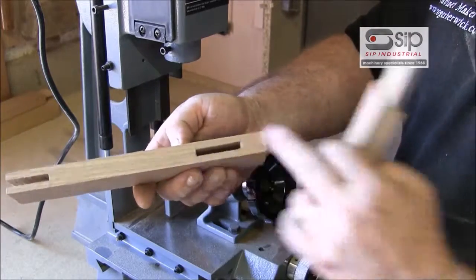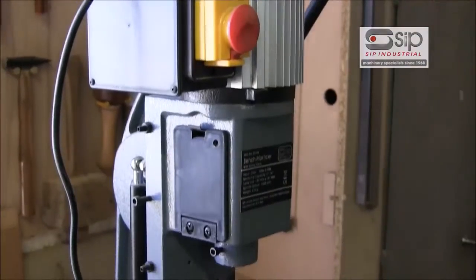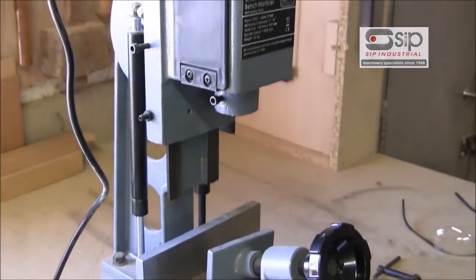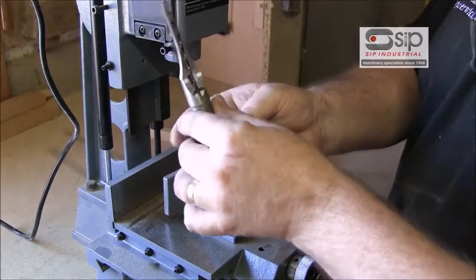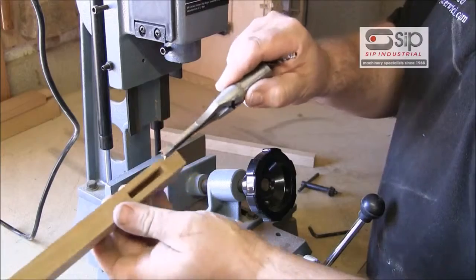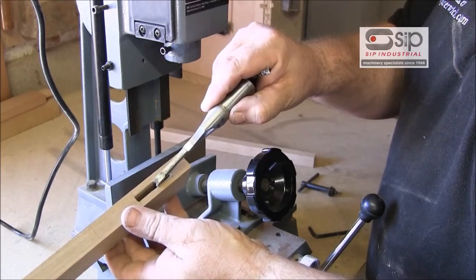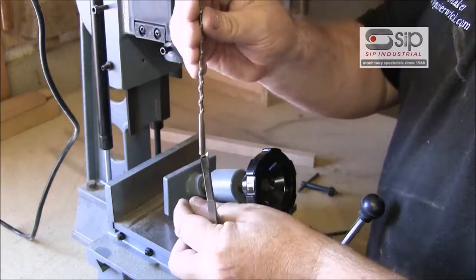The difficult bit is actually cutting the square section hole, and this is where SIP's bench-mounted mortiser comes into its own, enabling us to do this. The working end is a hollow chisel, square in section, which goes into the hole to actually cut the sides, with the waste being removed by an auger bit which goes up the middle.